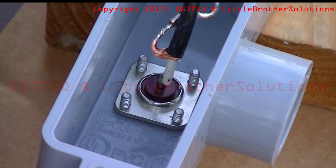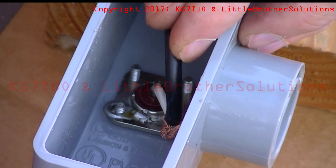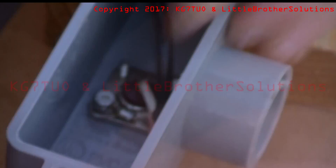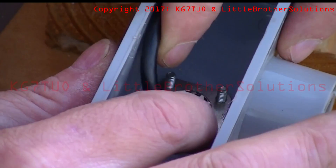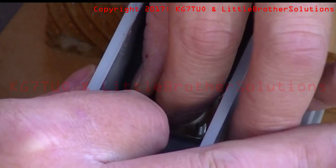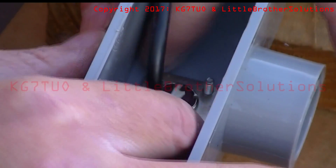632 nut. Put the flat washer down on it. And the antenna is all but done now. All we have to do now is put the other three nuts on here. Seal this up — we want to have this sealed. We'll use some liquid electrical tape for that.